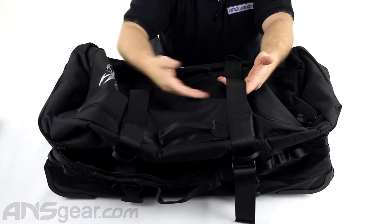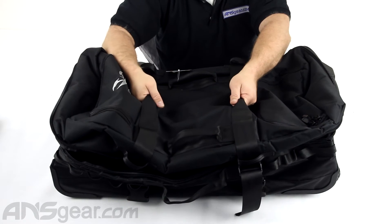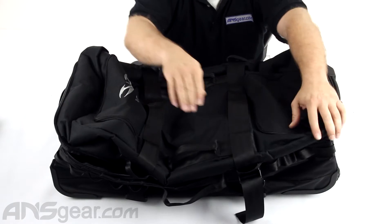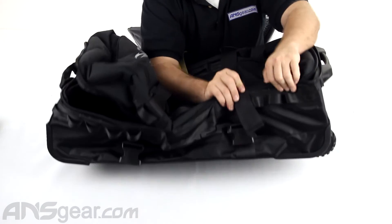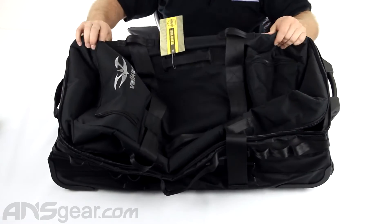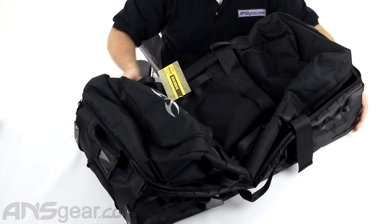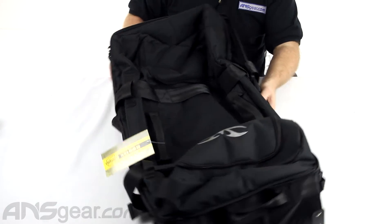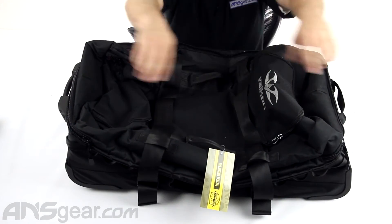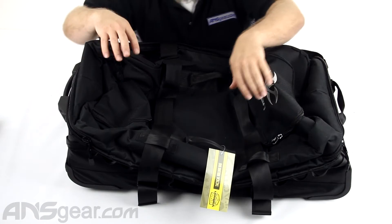You can slide things in between these straps, put your mask straps around them, and do all sorts of things with what they've got on here. There are some more loops on the outside that you can attach stuff to. Really around the outside, there are no pockets or anything like that, except for on the very top — nothing around the outside that is pocketed.